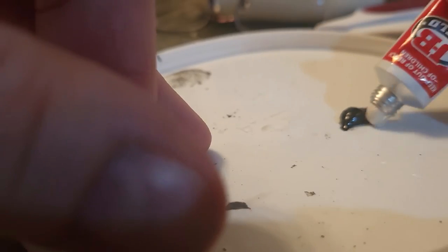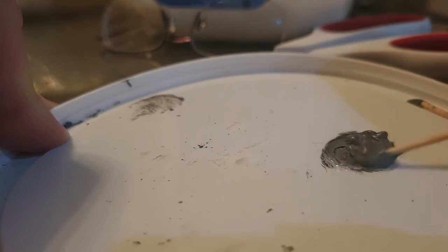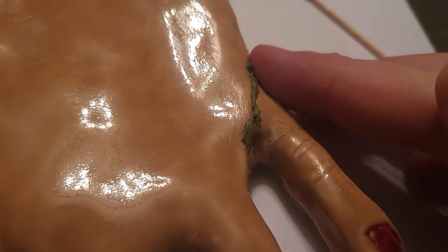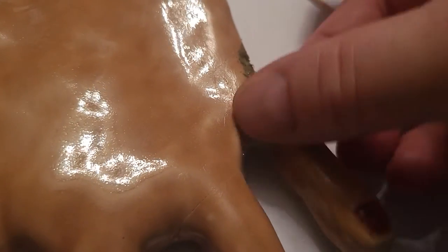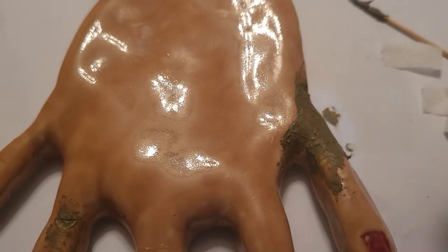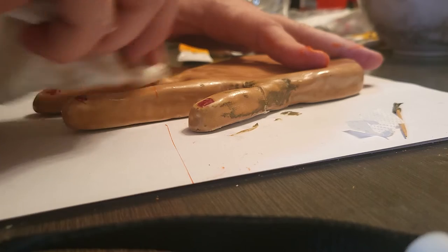So I've got the two-part epoxy here, and then you want an equal part of the hardener and mix that together. Get a little of that in there, push it down, then just kind of rub it in like that — down inside that crack a little bit better. Rub it in. That's going to set up pretty quick, so I want to make sure I wipe out any excess.